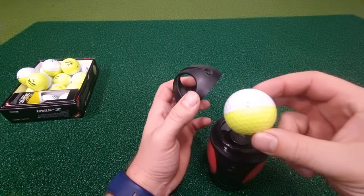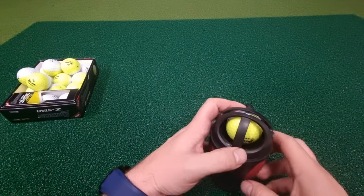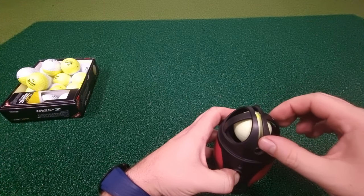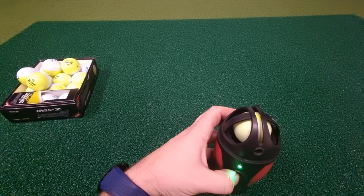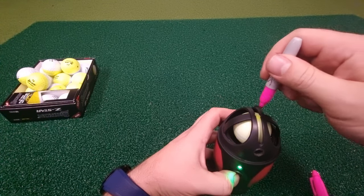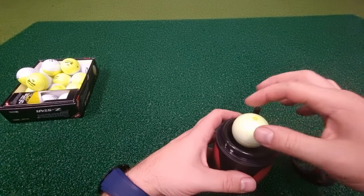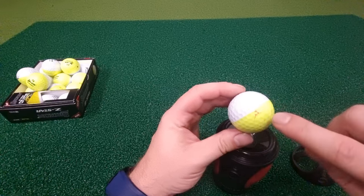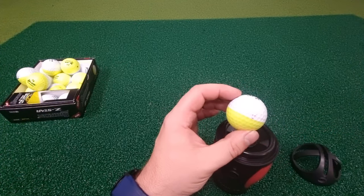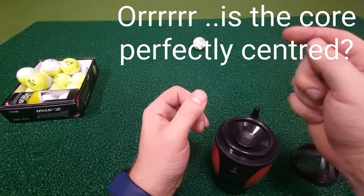I'm going to put the dot right at the base of the golf ball and see if it comes out in the same spot again. After spinning up to speed with the light on, I don't think it's in the same place as last time. I've now done this three times on this ball and got three different spots each time. That ball is not very well balanced, so it goes into general play and I won't use it for competition — the first time I've actually seen that happen.